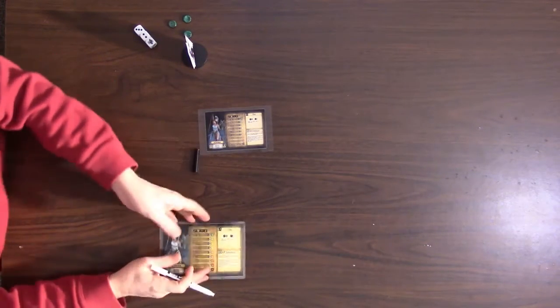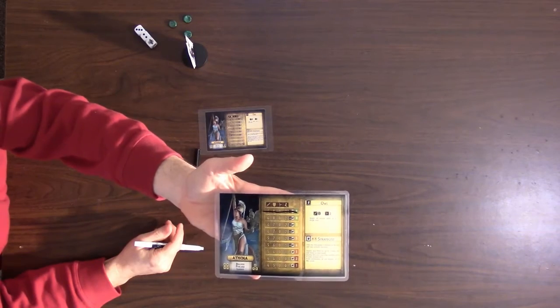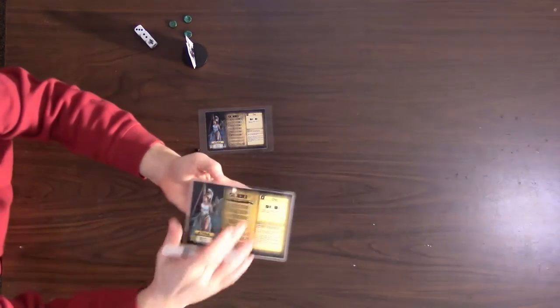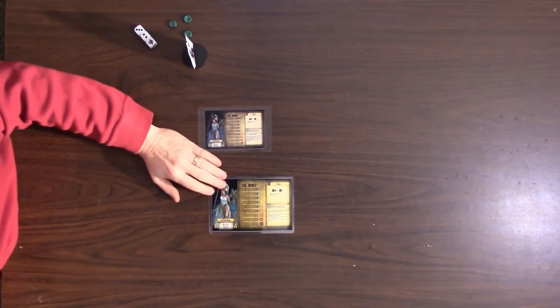I've got all the cards for all the characters in nice color high gloss, and then I went ahead and laminated them. You wouldn't have to laminate them, but the way I keep track of damage is with a dry erase marker — I just mark off the line, and when done just wipe it off. The lamination makes it really easy to play. I actually think this write-on/wipe-off method might be better than the actual game's slider, which could get bumped.